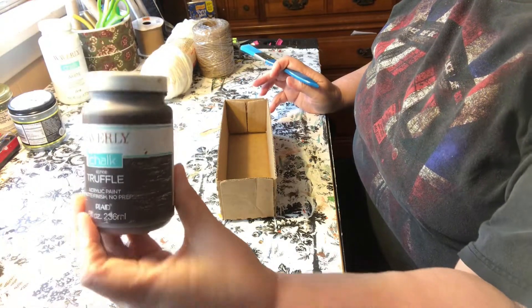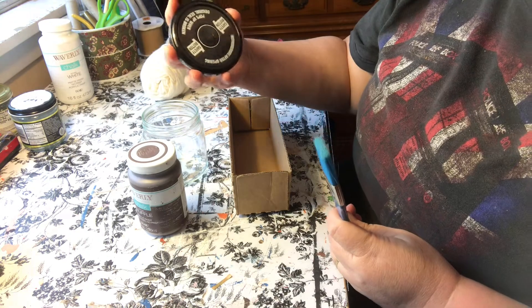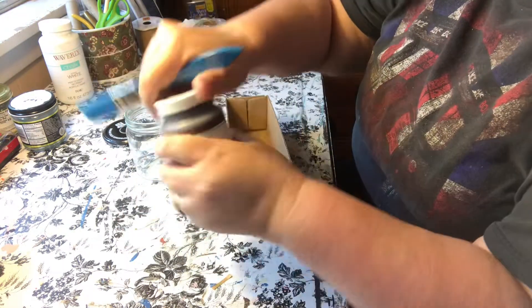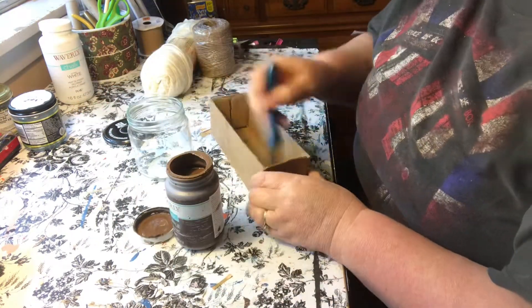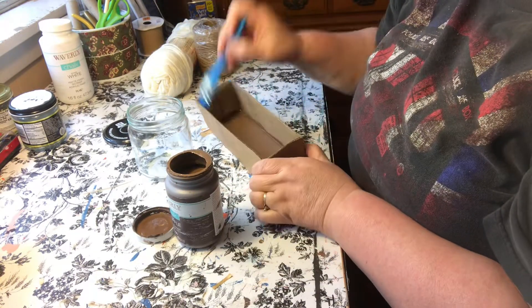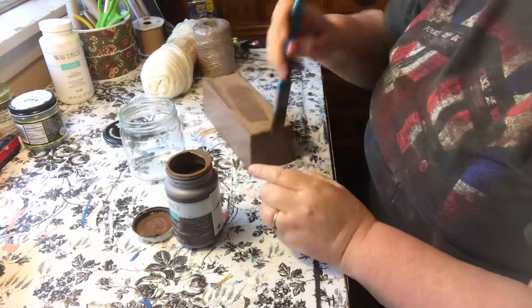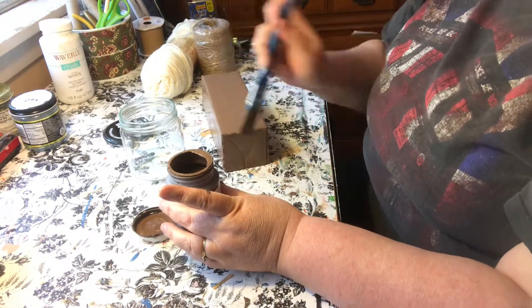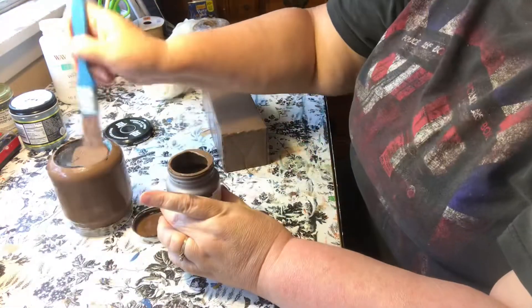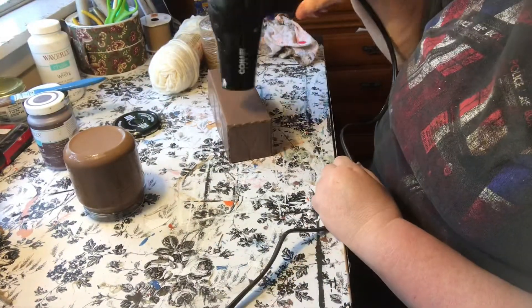I'm using this Waverly Chalk Paint in Truffle. I've got this Velveeta box bottom and a dip jar and I'm going to paint both of these in the truffle. I'm not worried about giving it a great coat. The inside of the box I would like to have a nice coat, but the outside is basically just for the color because I'm going to cover it with something else. Once I got my one coat of paint on there, I dried them with a hairdryer.